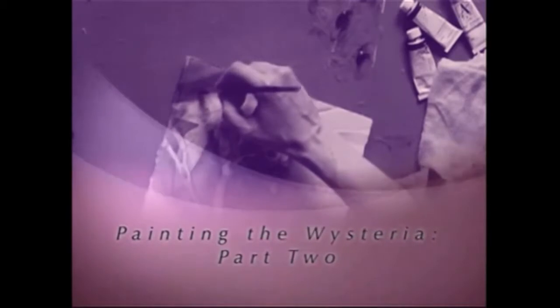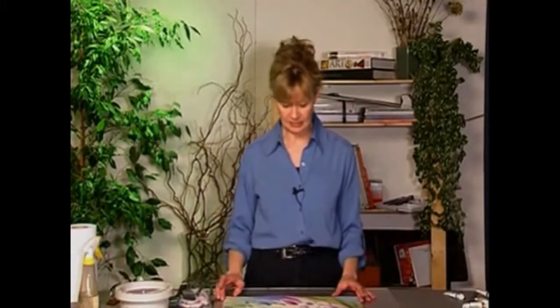I'm Linda Koepp and I'd like to show you an alternative approach to painting. Now that my painting is dry, I've taken it off the board and I'm ready to start building the layers.